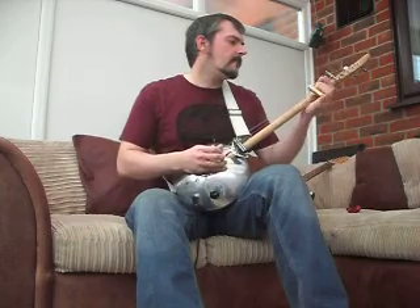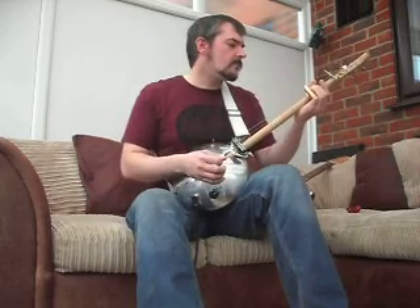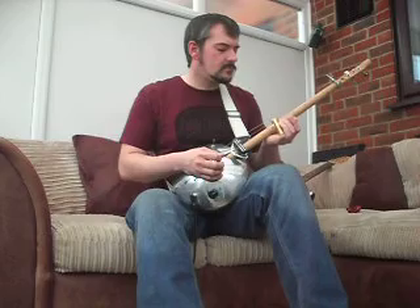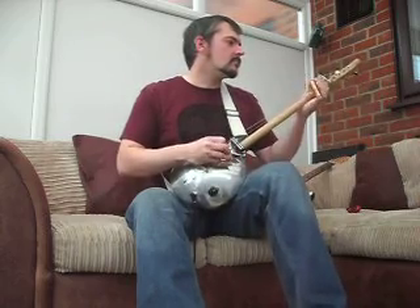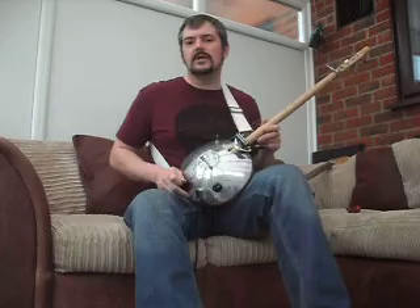Alright, let's give it a quick whirl to see what it sounds like. Yeah, it's a real nice sound on this one. Humble for me and just give it a good sound.